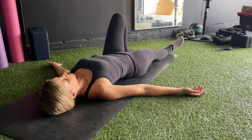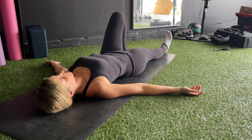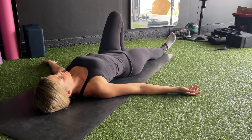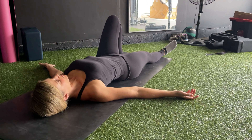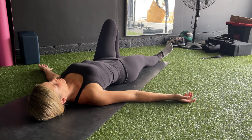Rotate foot internally and externally at the hip joint. Focus on keeping your toes pulled back and tight thigh throughout the entire movement. Perform three sets of 20 reps on each side to restore functional mobility in your hips.